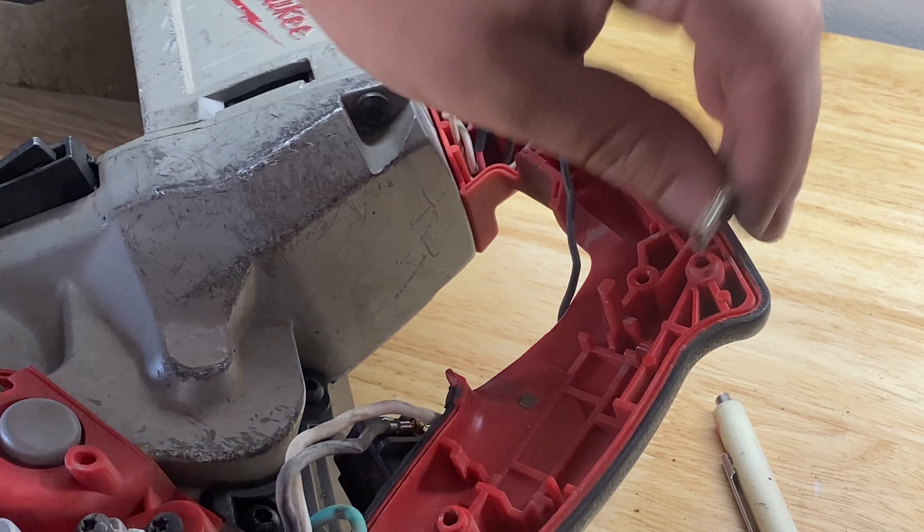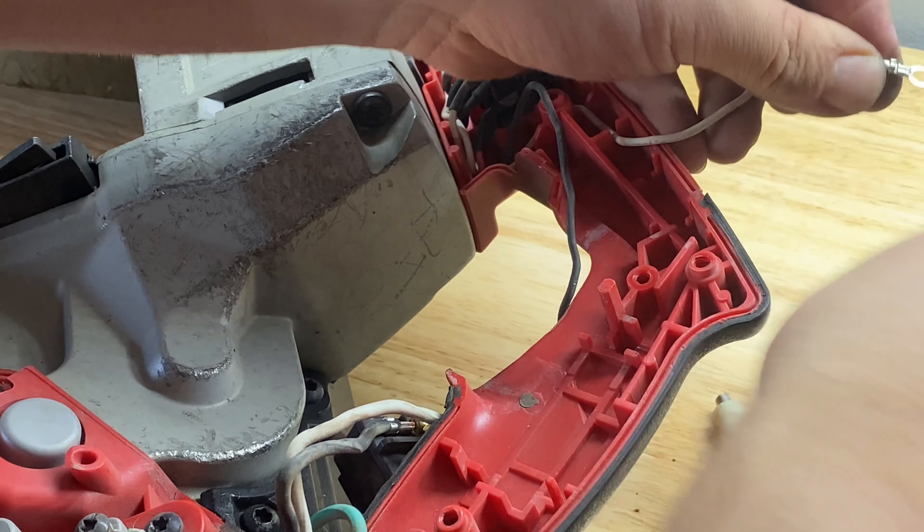Since I'm here, I'm just going to clean off these electrical connections with a little brass brush.